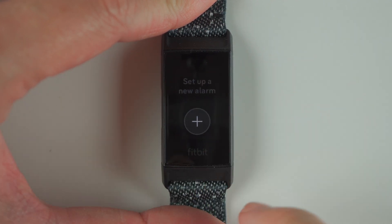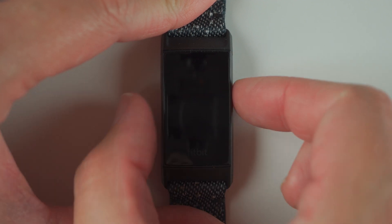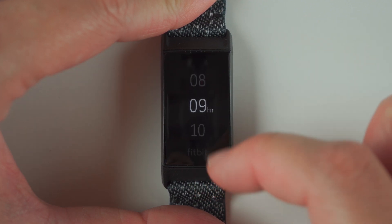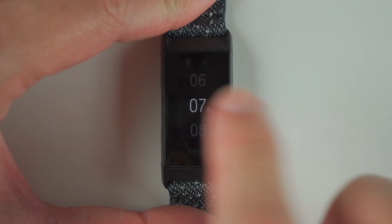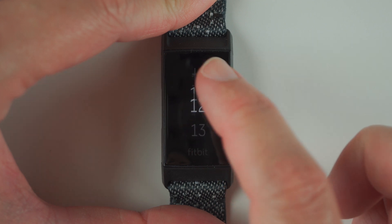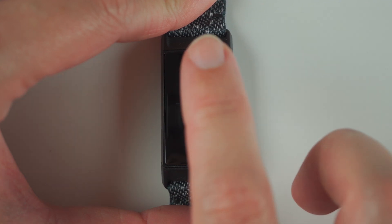Go ahead and tap on that plus sign, and here it's telling us to set the time, so you can tap on the time. Then here you can scroll up or down to change your time. So let's say we want to set an alarm at 7:15 AM — scroll to 7, tap on the 7. Now we change the minutes to 15, tap on that, and then choose AM by tapping on it.